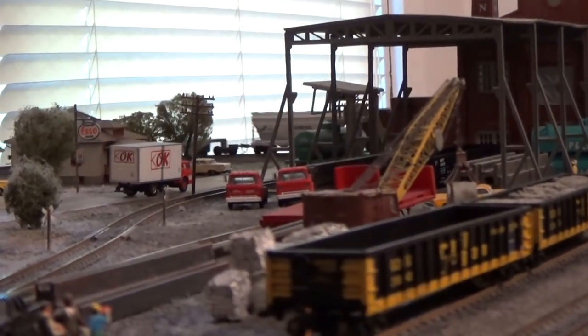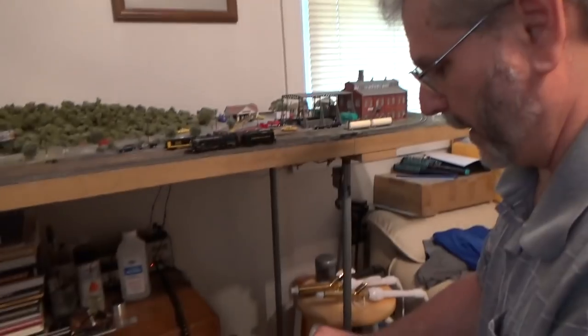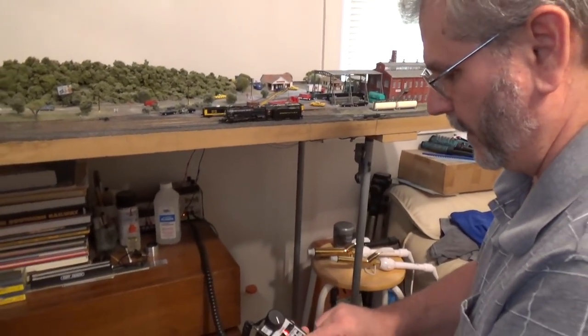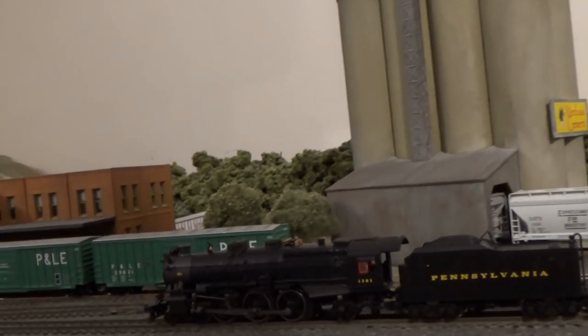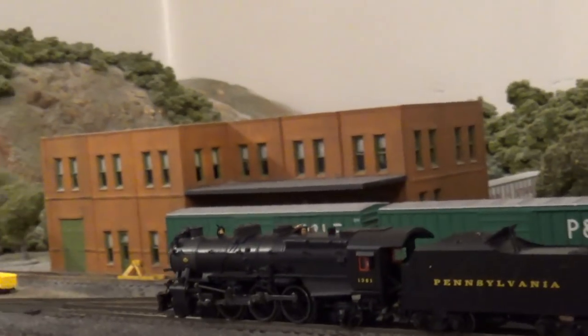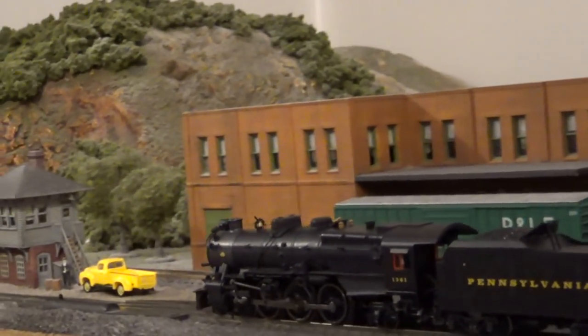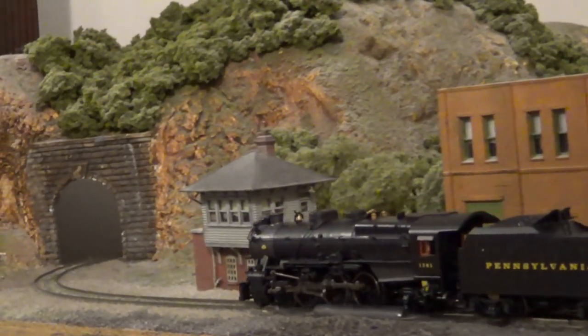The layout has a lot of great detailed scenes. Rich is a locomotive electrician for Norfolk Southern, but sometimes you just want to get away from all that modern stuff and run some steam engines. His Bachmann steam engine with sound is a lot of fun to run, and it can handle the layout's 10-inch radius curves.